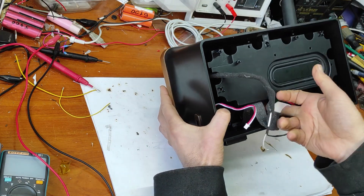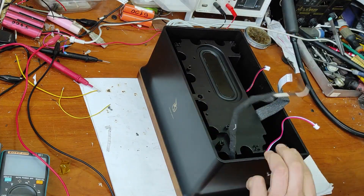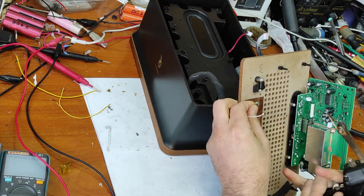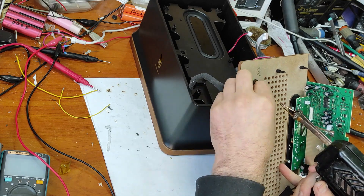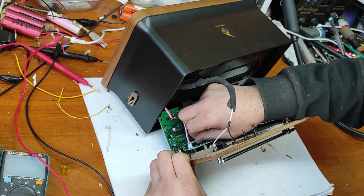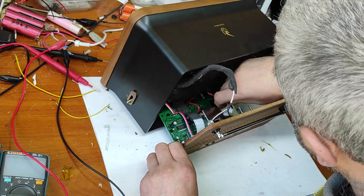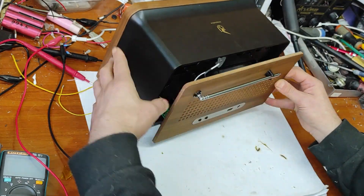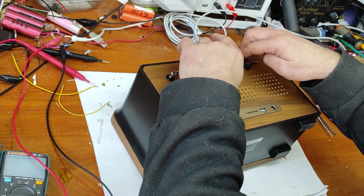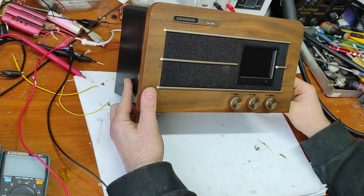Now let's put everything together and make some tests to see how it works. Inside you can see the residue of the exploded capacitor. It doesn't have any screws — you just have to press this back plate.